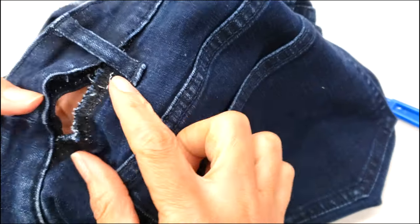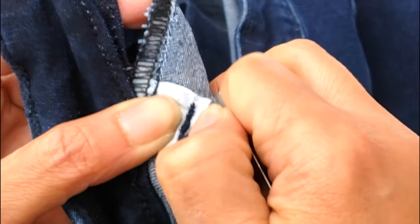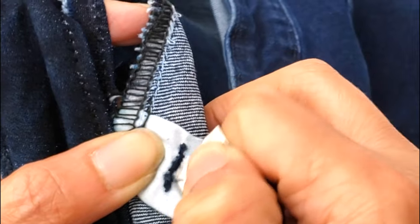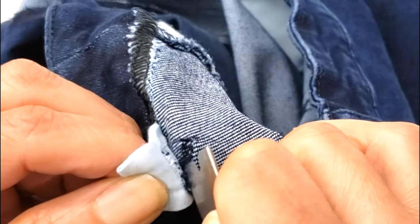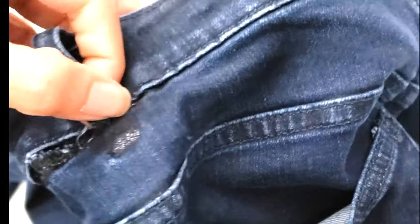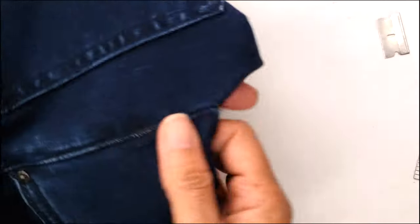The belt loop is another tricky one — you have to be very, very careful. You start by shaving inside, very gently, until you have shaved enough. Then you go very carefully, pull the upper part, and it's open. I will finish these stitches with my blade.